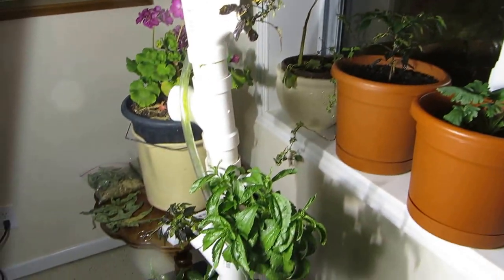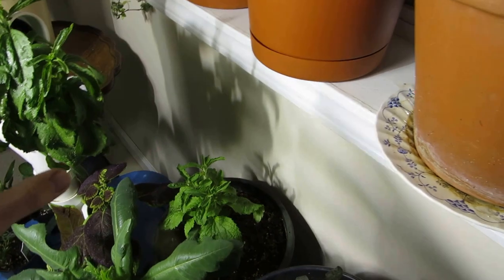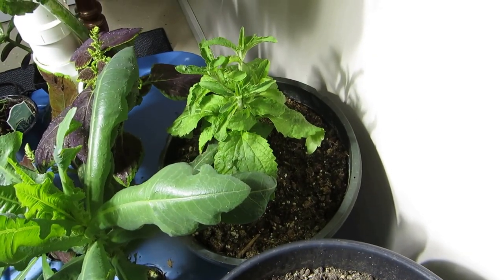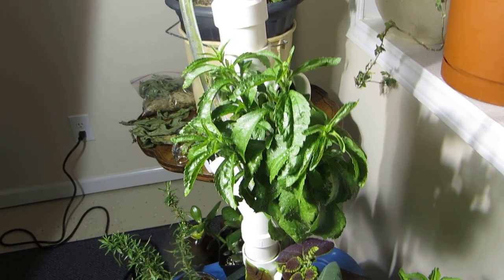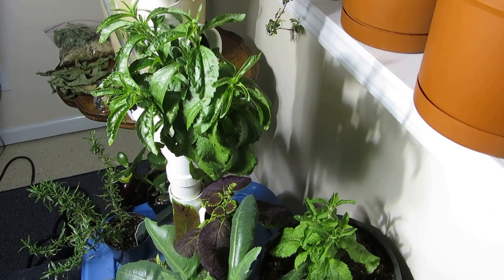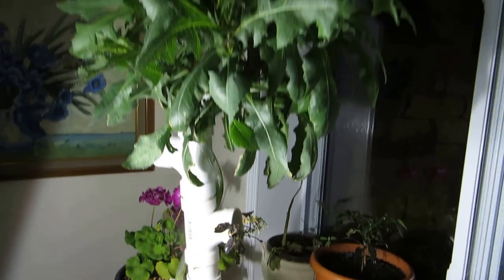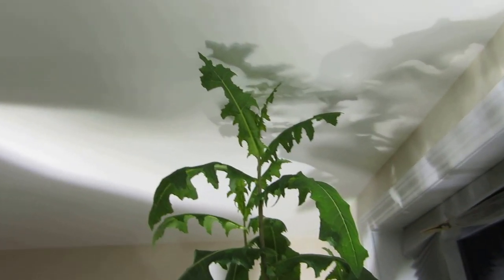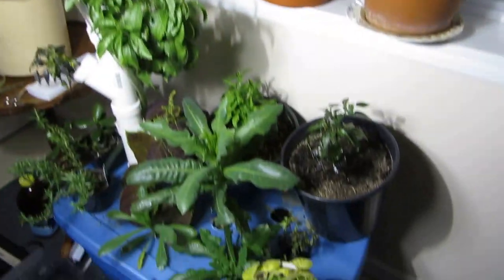And this is stevia, as well as this one. This is kind of the control — this one is growing in potted soil and this one is growing hydroponically, and as you can see it's slightly bigger. The leaves aren't quite as big but its color is a little bit greener. This monstrous beauty up here — yesterday it was not touching the ceiling, today it is — is wild lettuce, as well as that one down here.